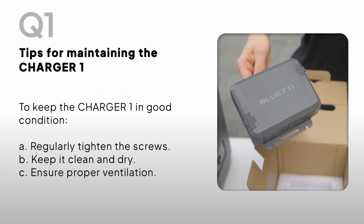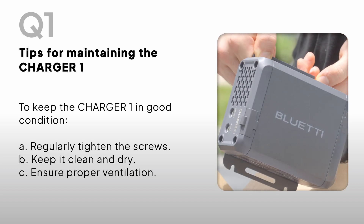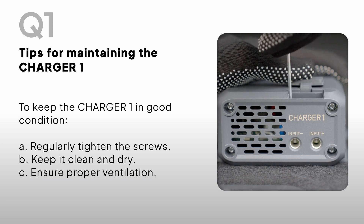Tips for maintaining the Charger One: to keep the Charger One in good condition, regularly tighten the screws, keep it clean and dry, and ensure proper ventilation.